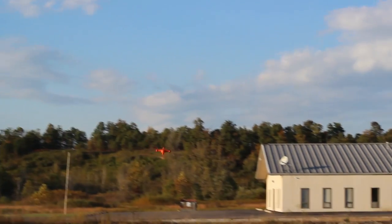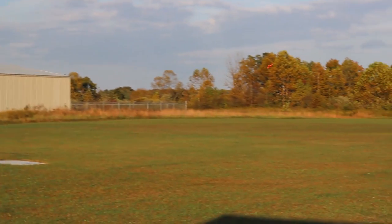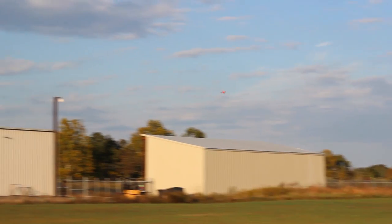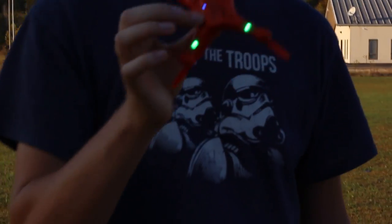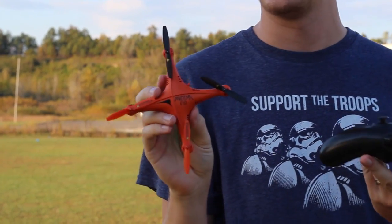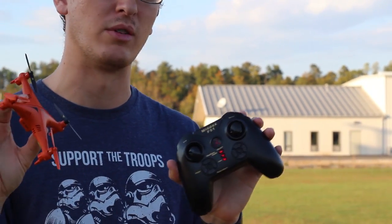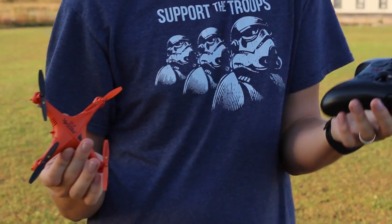Taking it out of headless mode, I'll stop filming and zip it around out here really fast to get an idea of range and speed — almost too fast for its own good. Abby wants to try, so I'll land it. Now the light is blinking which means the battery is low. Probably only 10 or 20 seconds left. Total flight time was about 5 minutes 45 seconds — probably four minutes of actual flight time.